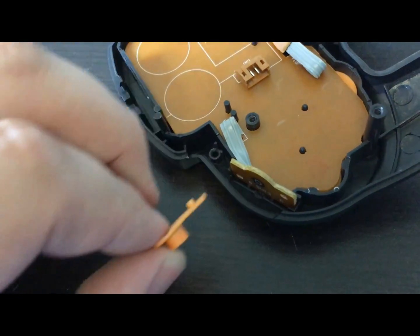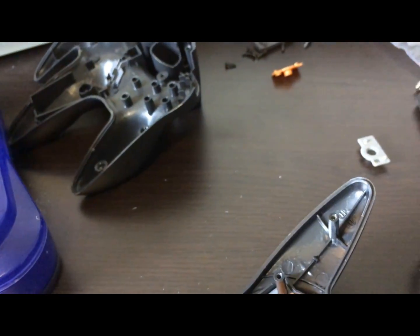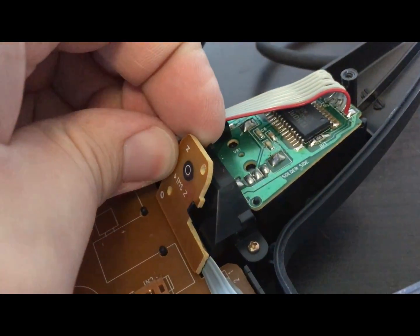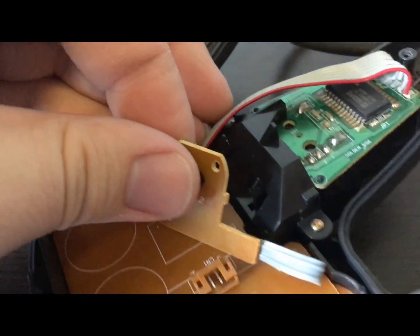We're going to keep the LodgeNet shoulder pads. They look the same as the normal controller, but they're a little bit different. We'll set aside the Z-pad too, and the little Z-board is actually pretty different in this model. It's attached to the joystick, which it has to be removed from.